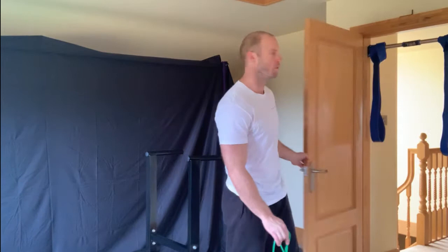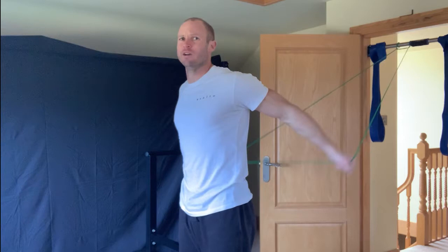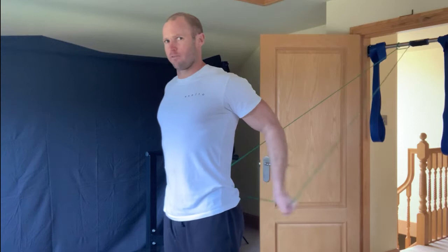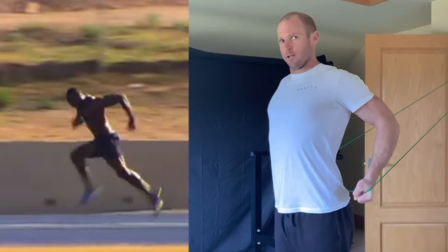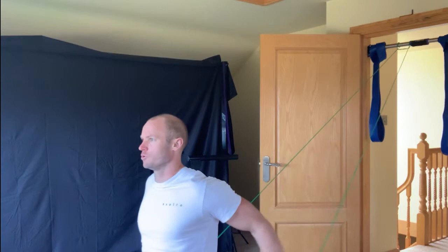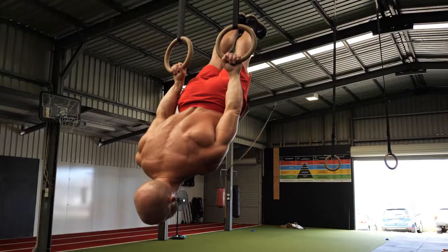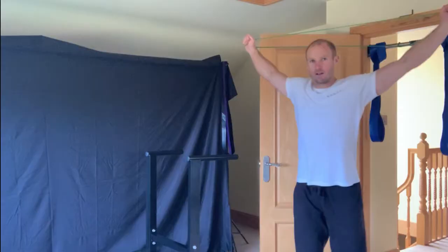Once we've got the inner range warmed up and some life into the shoulders, we're going to go into outer range. This is restoring what kids are able to do. The band is quite light for this movement, but you'll see I'm getting that Usain Bolt shoulder position. You want to be able to hold the shoulder in this position. When you go lower you're going to find even more stretch. As you go heavier with the band it's going to feel more and more intense, more like a back lever.